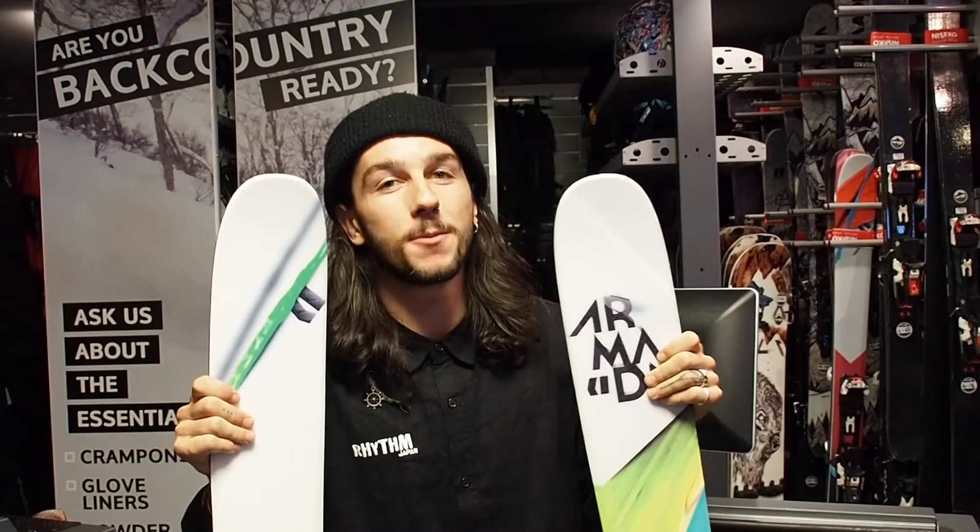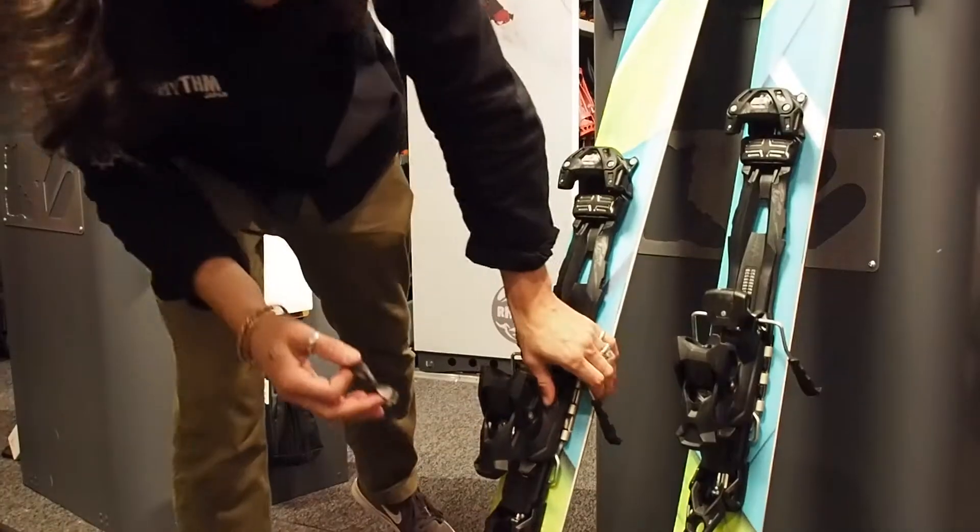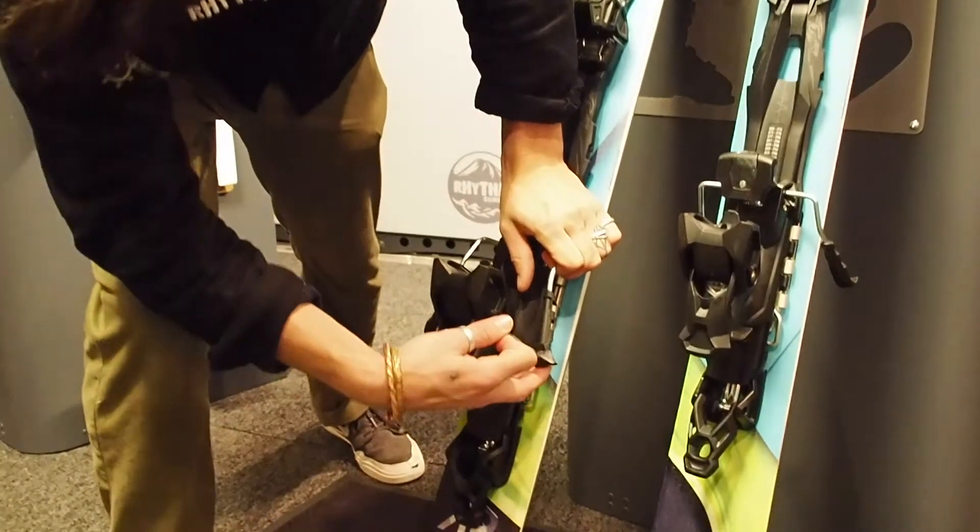Hey, I'm Tim from Rhythm Summit and today we're going to show you how to cut and fit climbing skins. The first things you'll need are your skins and your skin cutter. Get yourself an old rubber band or an old tire tube.